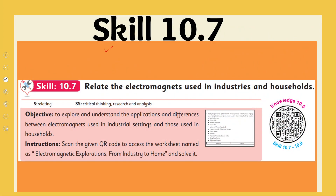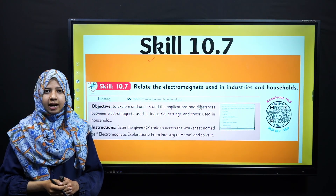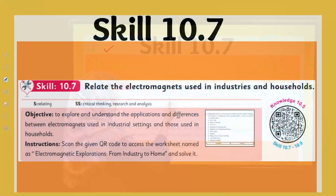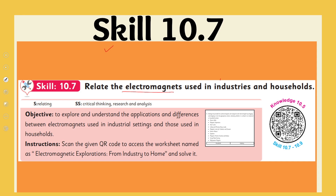Next, we move to Skill 10.7. The link to this skill is given in the description of this video. In this skill, we relate the electromagnets used in industries and in households, so we have two categories: industry and household.